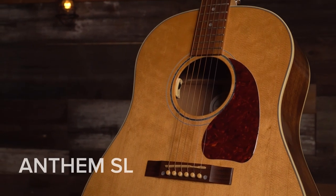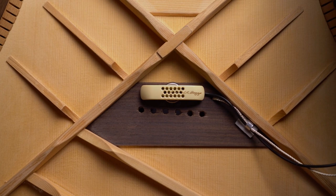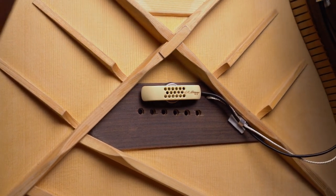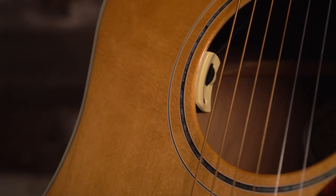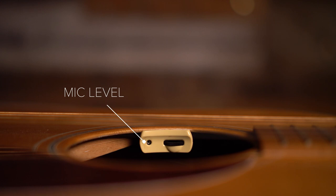The Anthem SL, or Anthem Streamline, is the simplest version of the Anthem. The mic and pickup are preset to the crossover setting at all times, giving you the best parts of the Anthem in the smallest and lightest package. The SL includes a mic level control and a master volume control for turning the overall output level up and down.